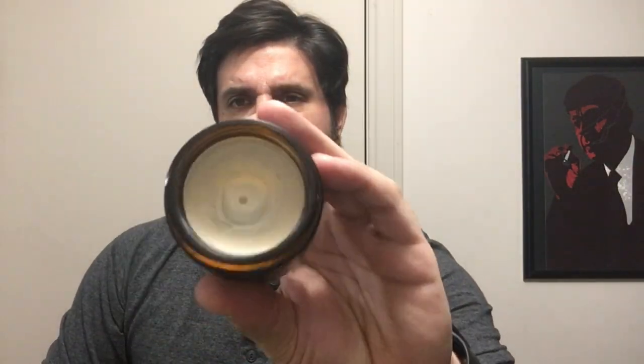On the side it says for best results apply to towel dried or blow dried hair. Right now I have towel dried hair — it's a little bit on the drier side. Popping this open, you can see it's kind of a sandy looking color. The scent I would describe as bay rum, a little spicy, with a slight scent of vanilla. The scent will dissipate throughout the day but it is prominent.